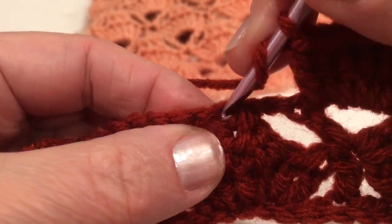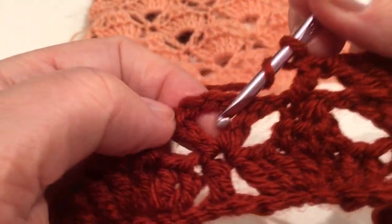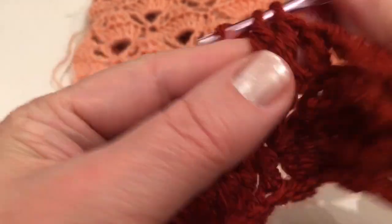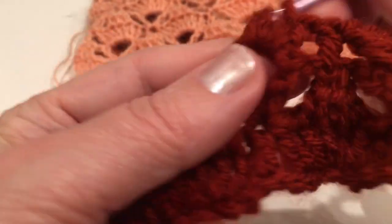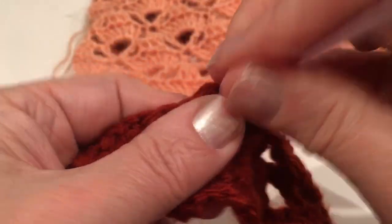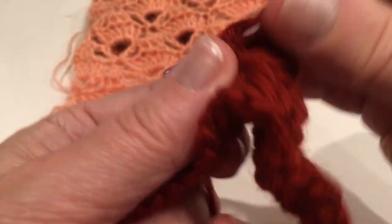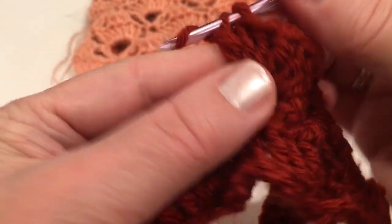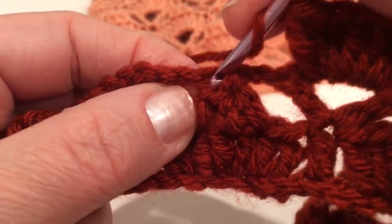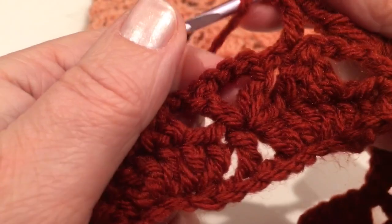Make one double crochet from that very tip right here. And work seven double crochets into that space — the entire row just repeats: one double crochet, then seven into the space. Continue: one, two, three, four, five, six, seven; and one; then seven again.